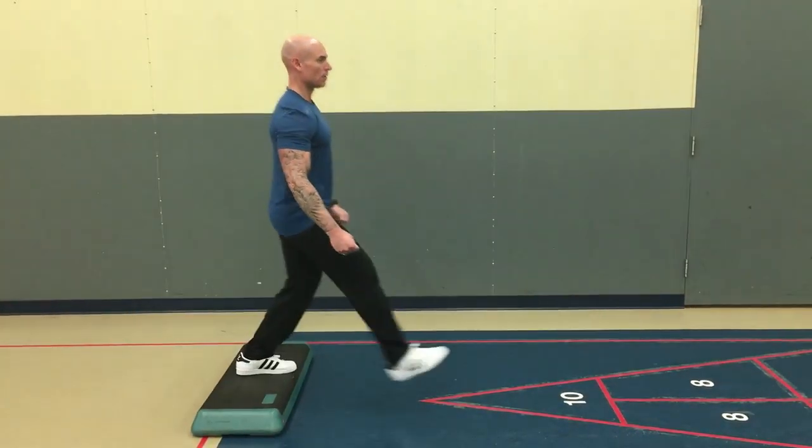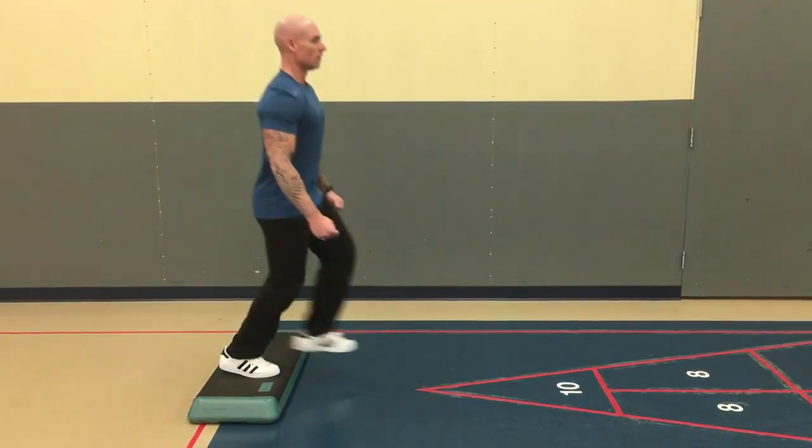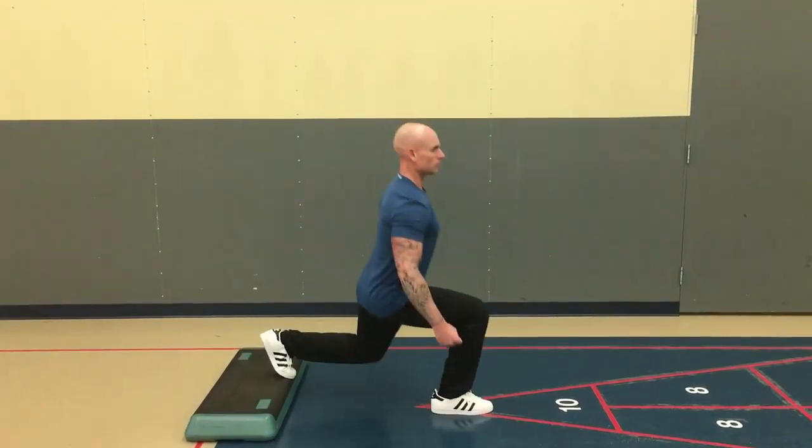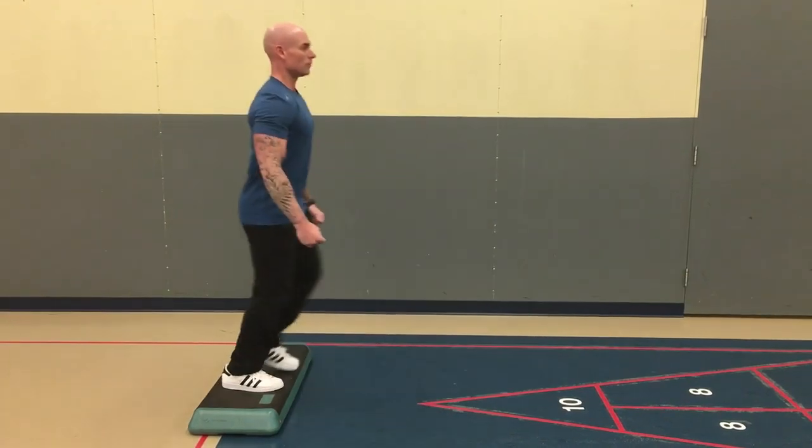You want to take a big step so that in the bottom position your knee is behind the hip. This is a more advanced movement, but you do have to do it explosively so that you're able to get back onto the platform. As always, keep your back in a neutral position, looking forward.